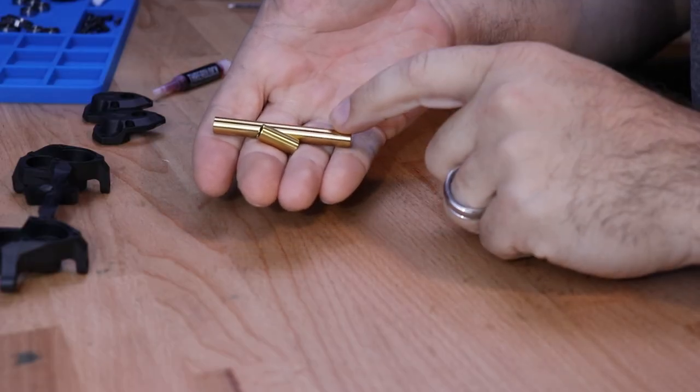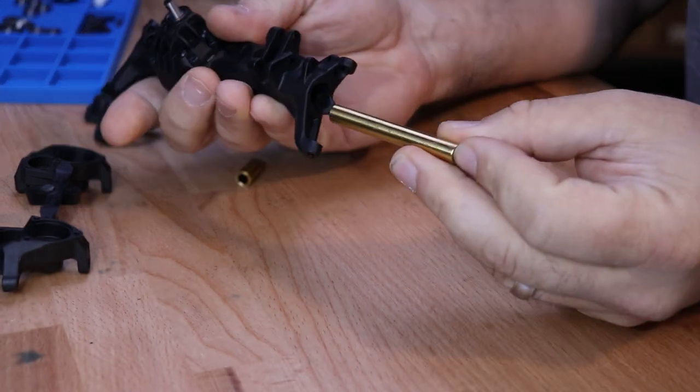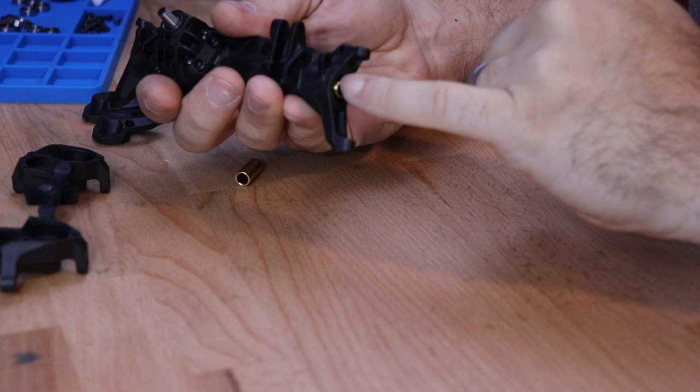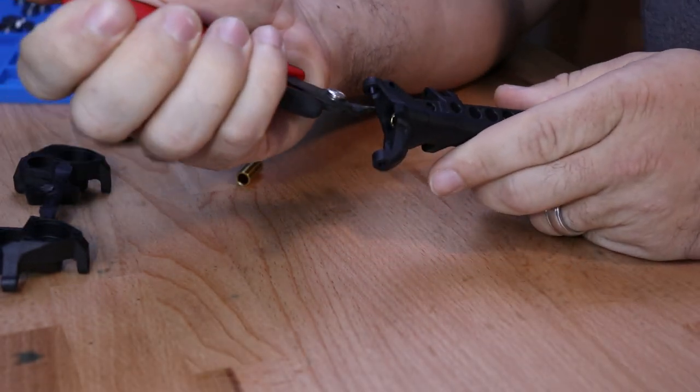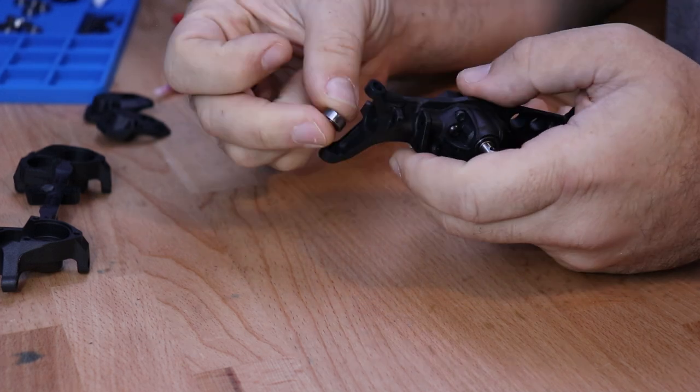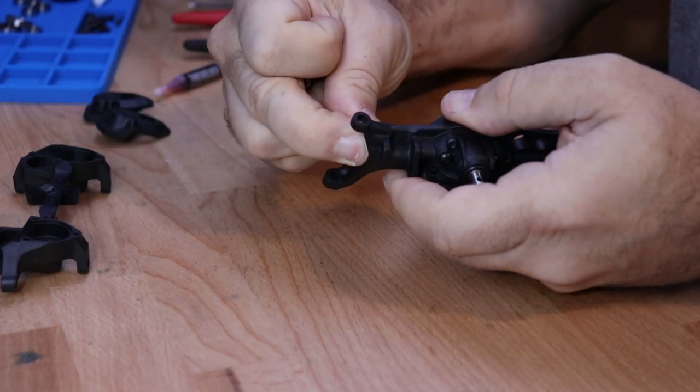Next, locate the brass reinforcement tubes. These will slide easily into the axle housing and the last few millimeters will be a press fit — you can use the tip of your pliers to get them pressed all the way in. Then install the 5 by 11 by 4 millimeter bearings on the outside of the axle tubes.